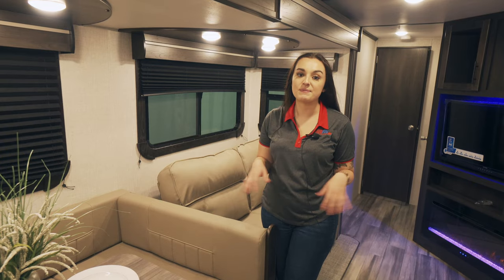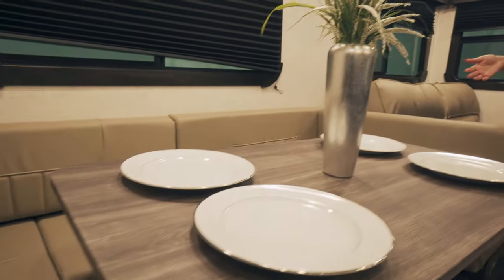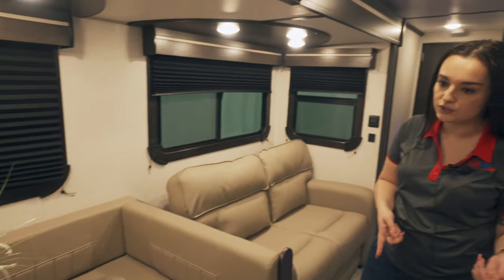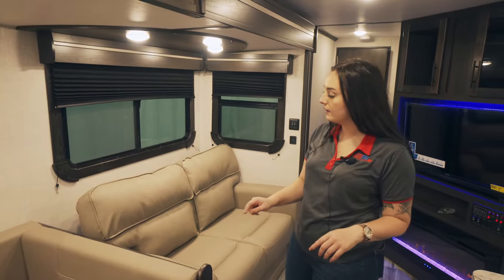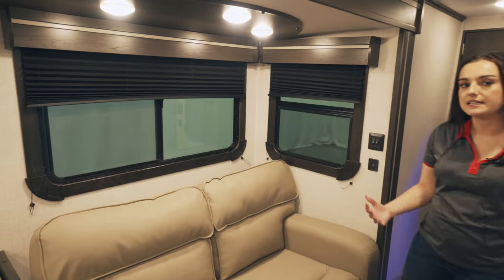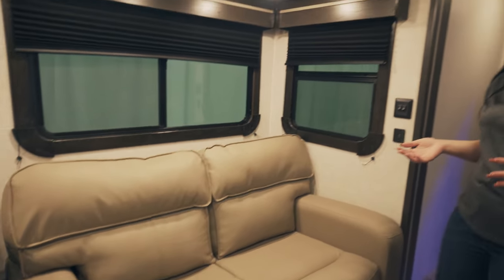In the living space, you have this really large U-shaped dinette. You can fit plenty of people in it, and underneath you still have more storage under each side. Over behind me on the couch, it's more of a loveseat type size, but it is a fold-out bed as well for extra guests.